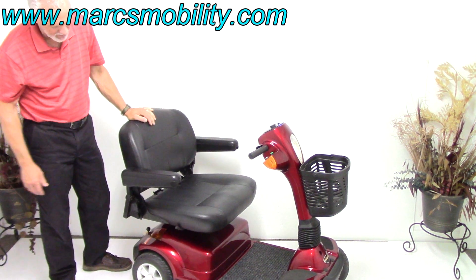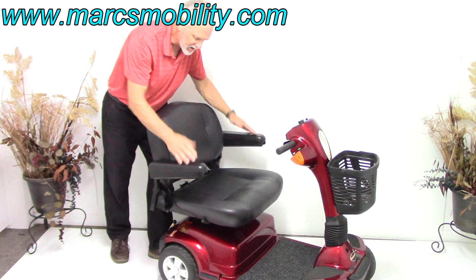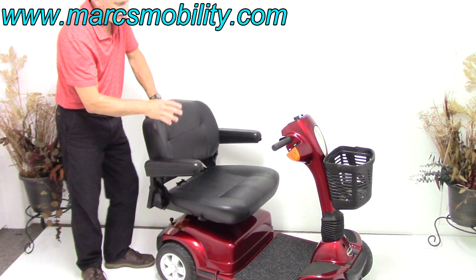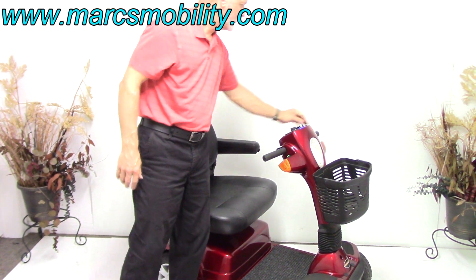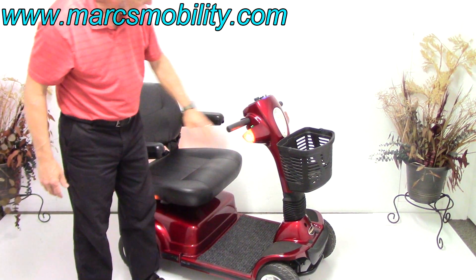It's a swivel seat. The arms do pull up. If you need more width on the arm, they also go out, so if you need more room between the armrests — as I said, this is an extra-large seat, 24 by 20 inch deep. This scooter has lights, and it also has flashers.